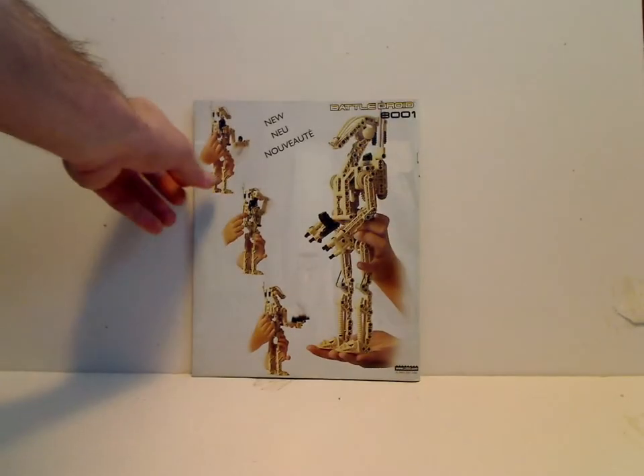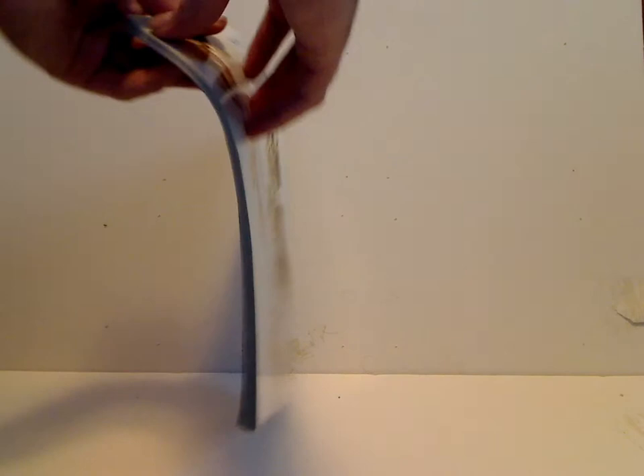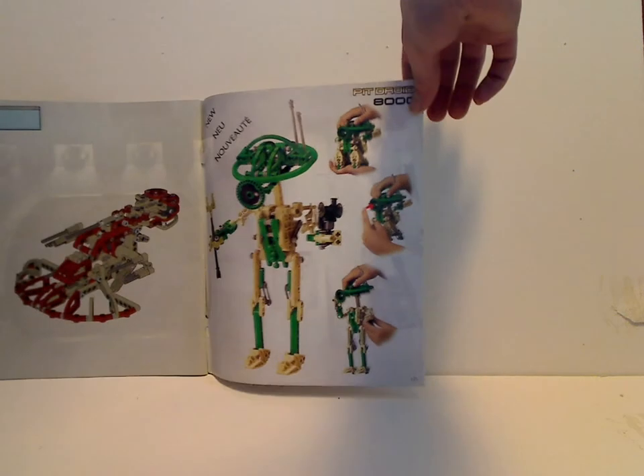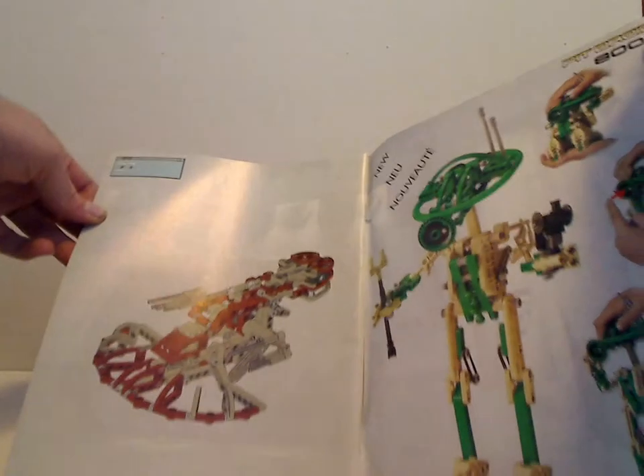And on the back, it advertises the all-new Battle Droid set, which I reviewed last Throwback Thursday, and also the new Pit Droid, which I previously reviewed, and then the alternate build, which is the original AAT set.